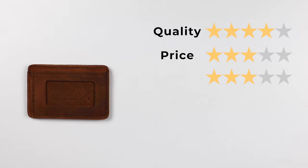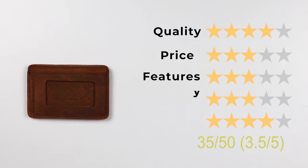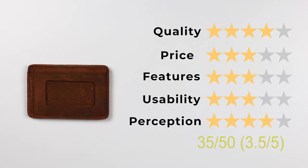For the final score: quality of 4, price of 3, features of 3, usability of 3, and perception of 4. That gives us a final score of 35 out of 50, or 3.5 out of 5.